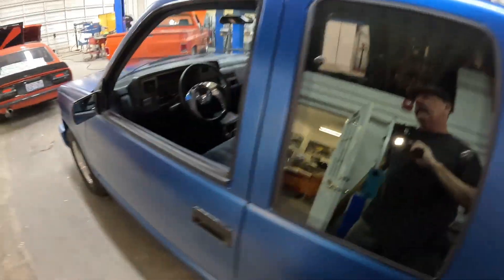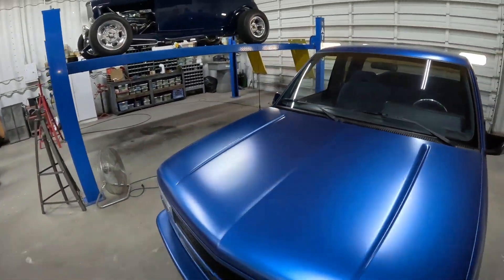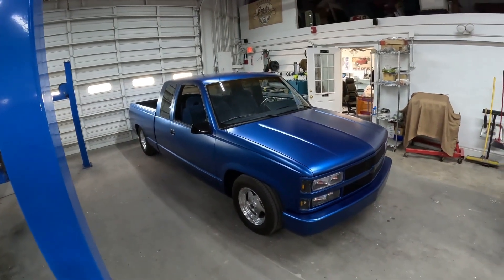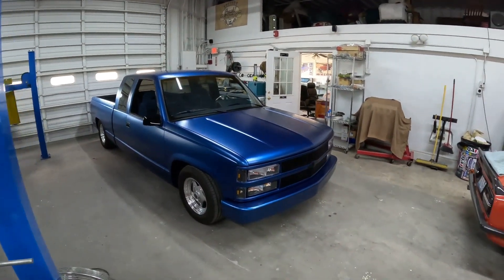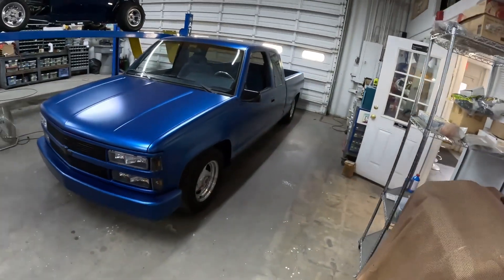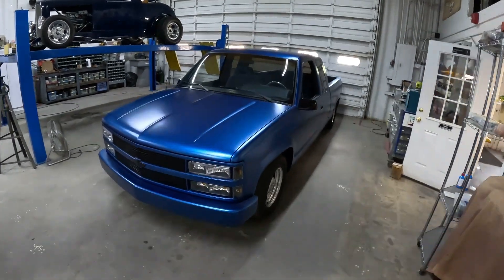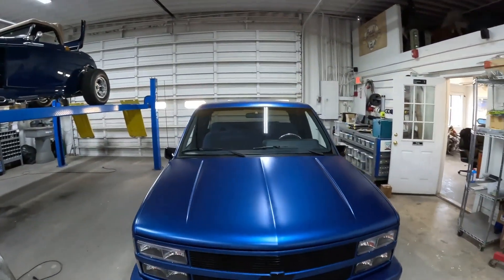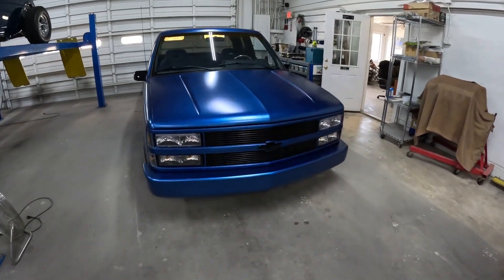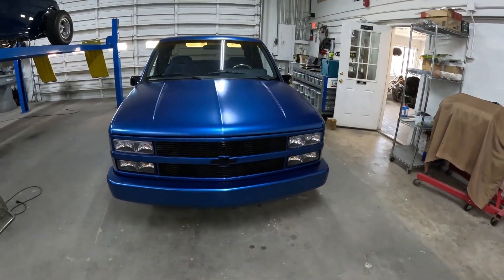Pretty nice, easy project for us — just making it a super nice driver that stands out. I'll pull it out into the sun and you can check out the liquid wrap that we sprayed. We had the billet grill powder coated black, black Chevy emblem.